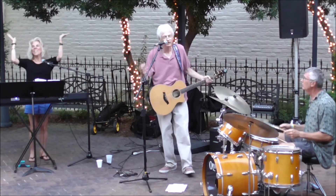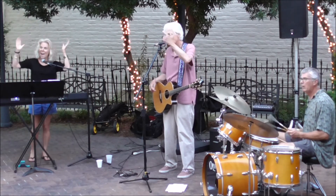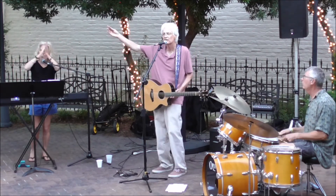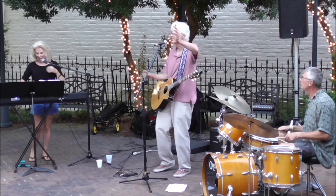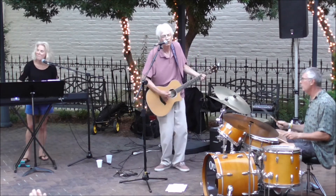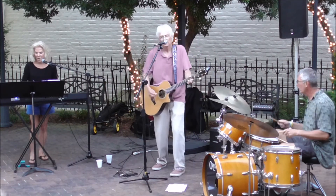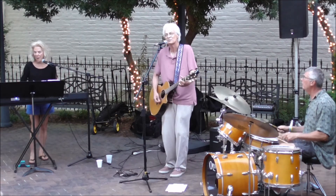We are all the colors of the rainbow, the colors in the crayon lights. We are the spectrum of light. Let's sing loud so dear, it's all over Portsmouth. We are all the colors of the rainbow, the colors in the crayon lights. We are the spectrum of light.